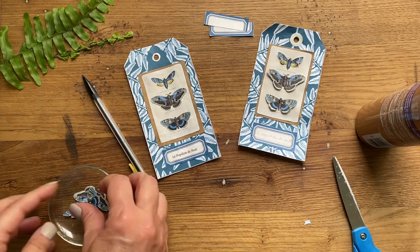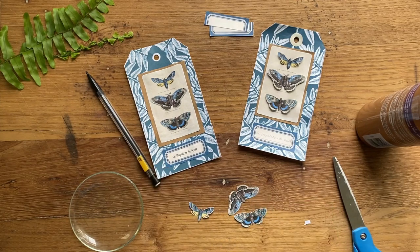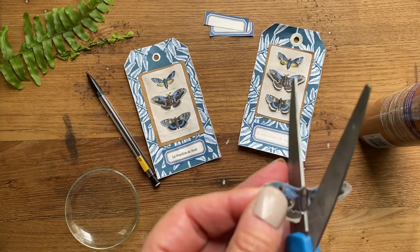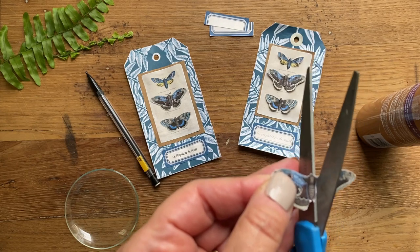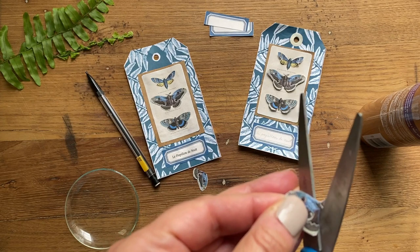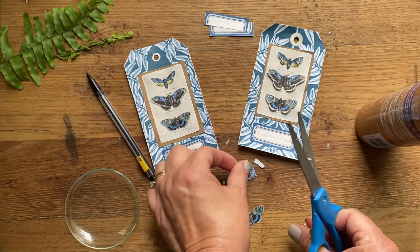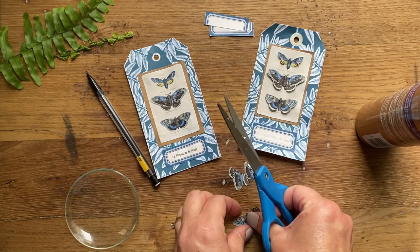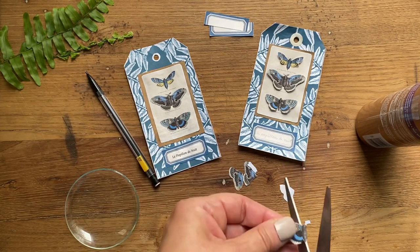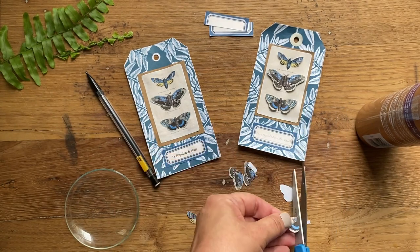Now we are going to cut our moths. We are just going to cut the wings away from the body on both sides, and make sure you don't lose any of the three pieces. We're going to do that for all three of the moths. Keep them separate - I mixed them up the first time.